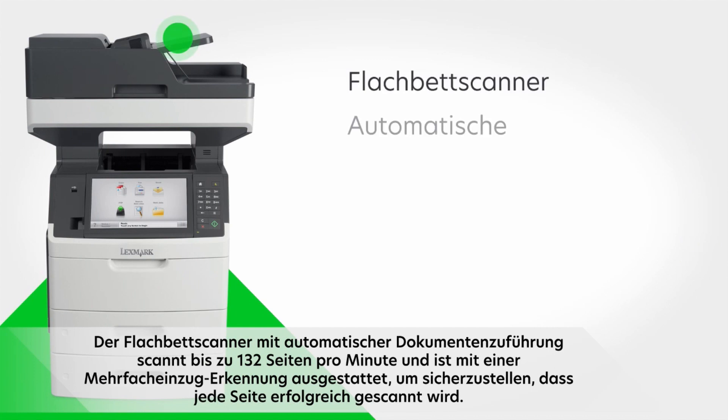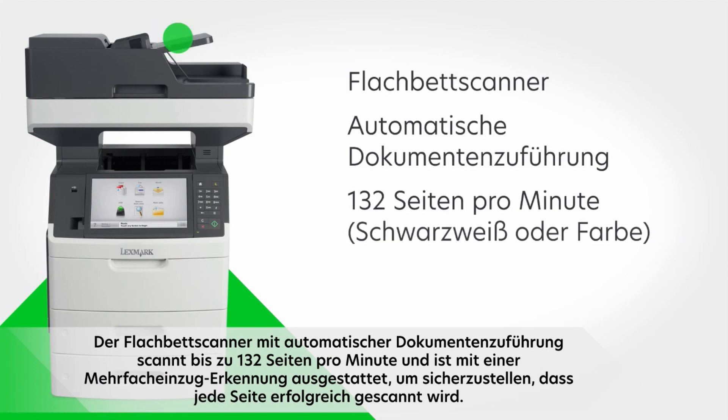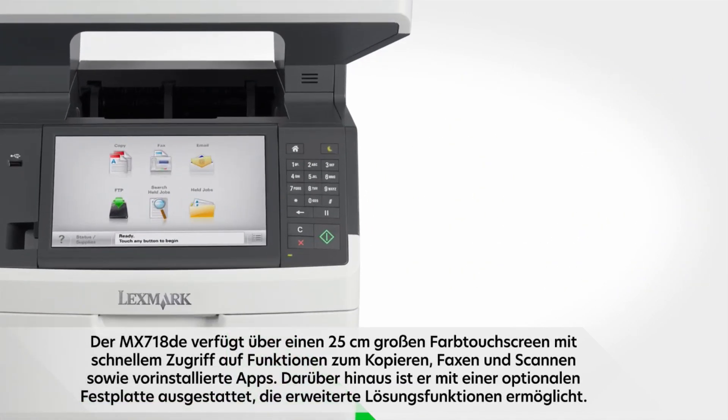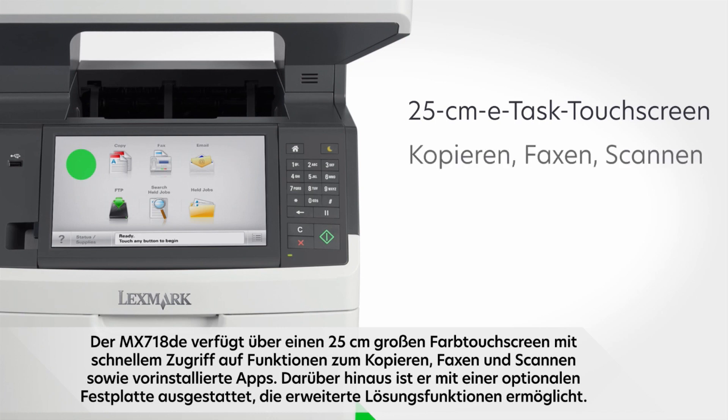The flatbed scanner with automatic document feeder scans up to 132 sides per minute and has multi-feed detection to ensure every page gets scanned. The MX718DE also features a 25-centimeter color touch screen for quick access to copy, fax, and scan functions as well as to pre-installed apps.